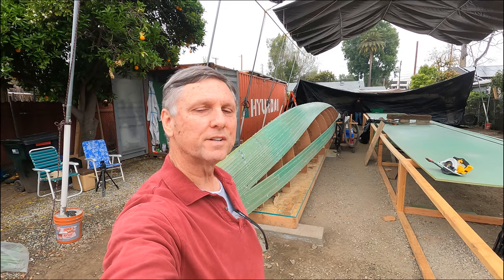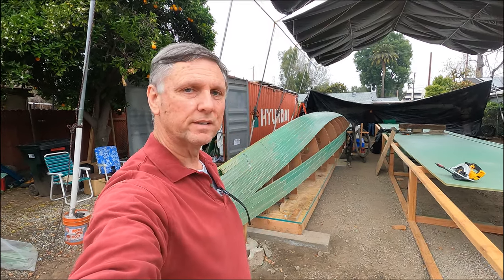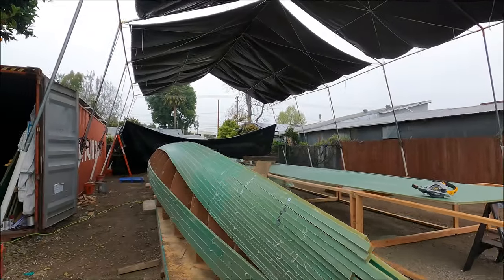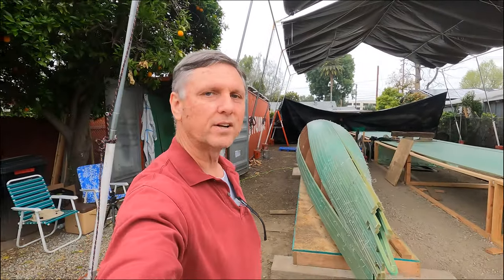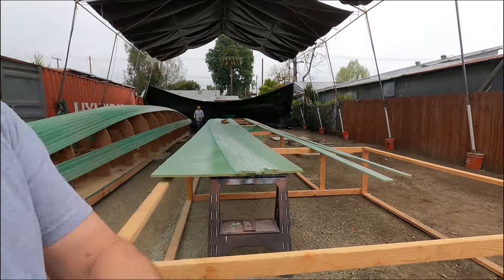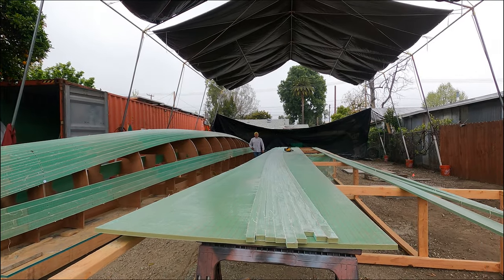It's Monday, time to start up another week. Today we're going to finish up this weird insert area on both sides of the holes, and if we can get that done today, tomorrow we can start epoxying those strips in. We cut a bunch more strips here and we're going to try fitting those in now.